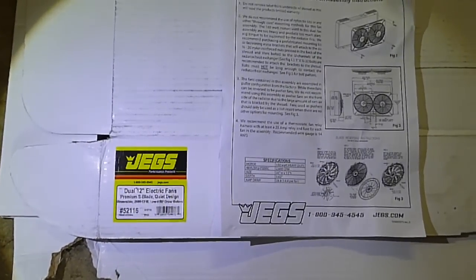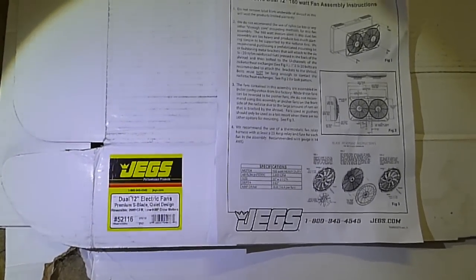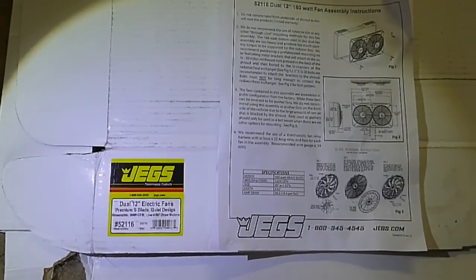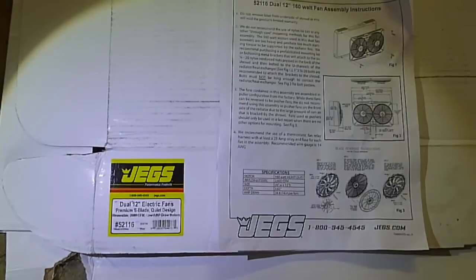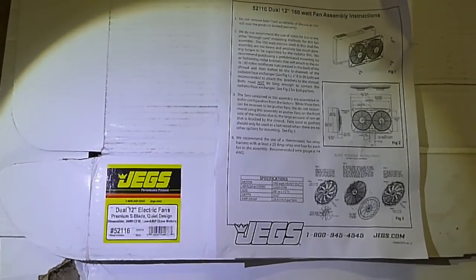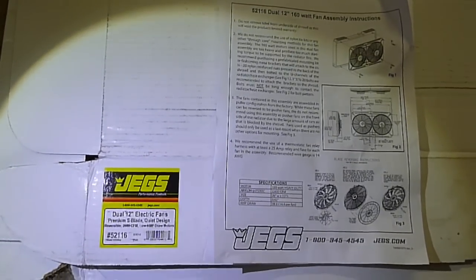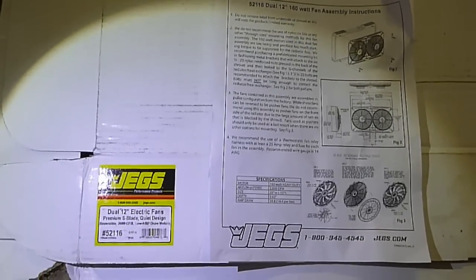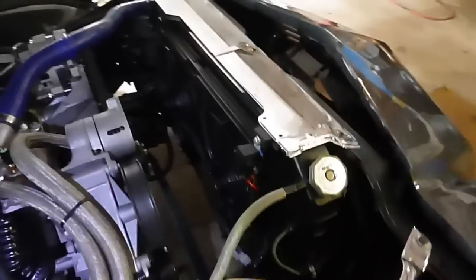I also had to install this new JEGS twin-bladed 12-inch fan system with a shroud, because I had normal 12-inch blades strapped onto my radiator and it wasn't good enough to cool it down. Fitek told me that the system makes your car run hotter because it burns fuel more efficiently, whereas carbs always run rich so they run cooler. I tested it and it cools much better now — before it couldn't cool it down.